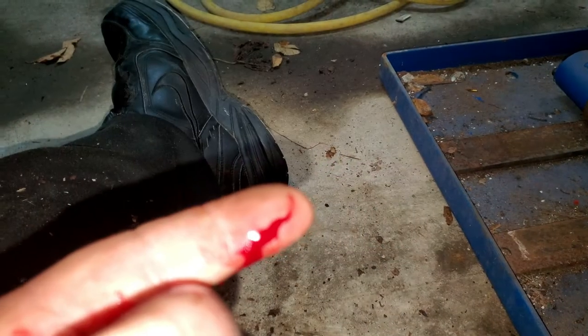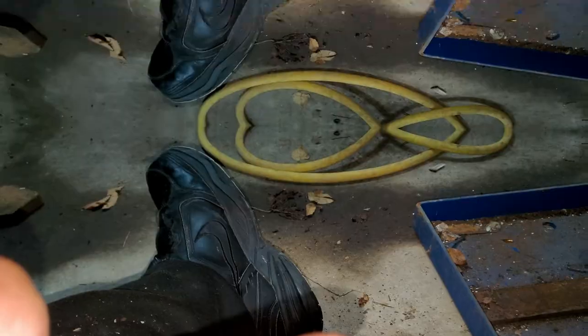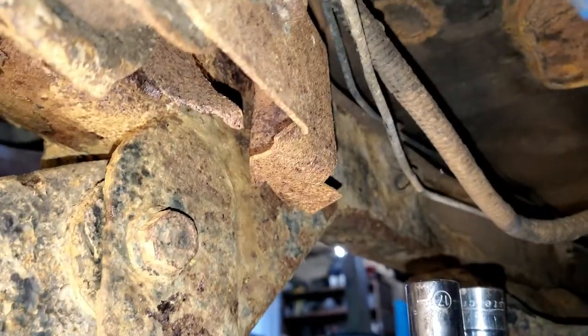Play stupid games, win stupid prizes. I know better than this — I put my finger up in there and this impact has no disregard for my fingers.